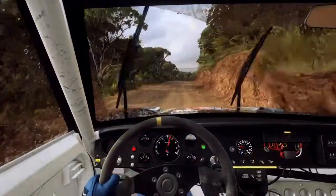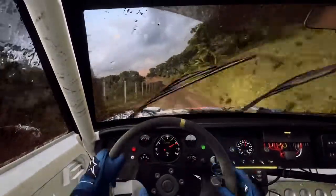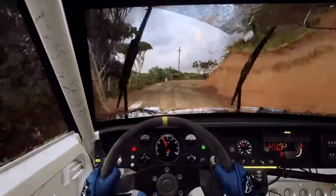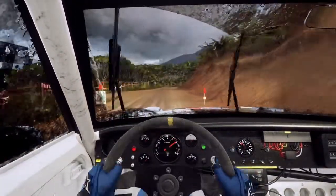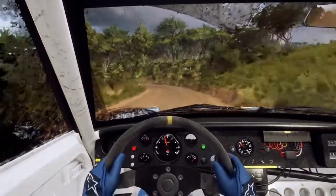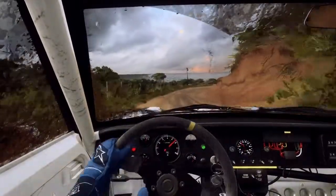Pressed and 6 right, 50. 5 left long, into unseen, 1 right tightens. Opens long, 50. 1 left tightens over crest, 30.